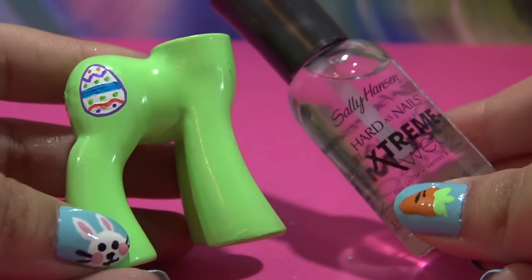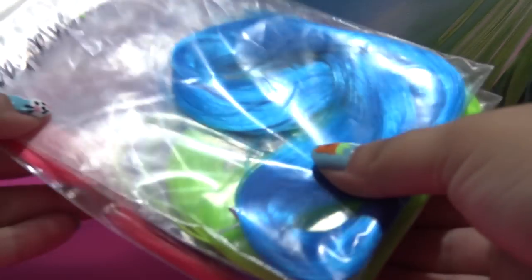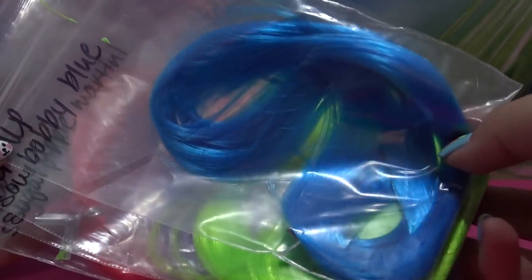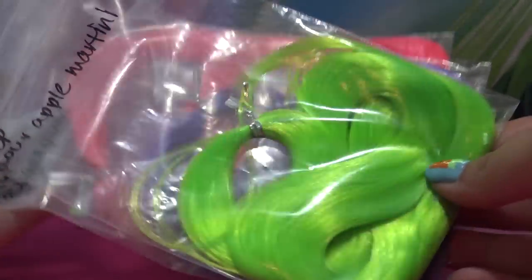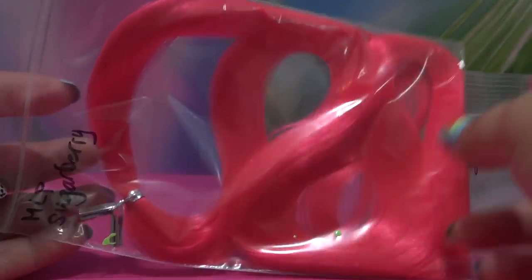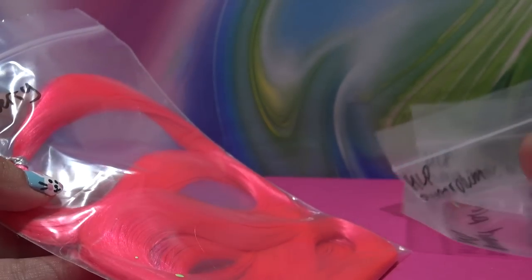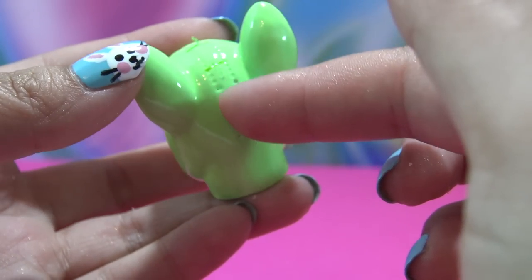Bunny's body is all painted. I'm going to go over it with a layer of clear nail polish to seal all my work in and let it completely dry. Once it has, it's time for Bunny's new hair. I've picked out four shades: Bobby Blue, Sour Apple Martini, a purple called Sugar Plum, and Sugar Berry — a fiery pinky red. They're all from dollyhair.com.